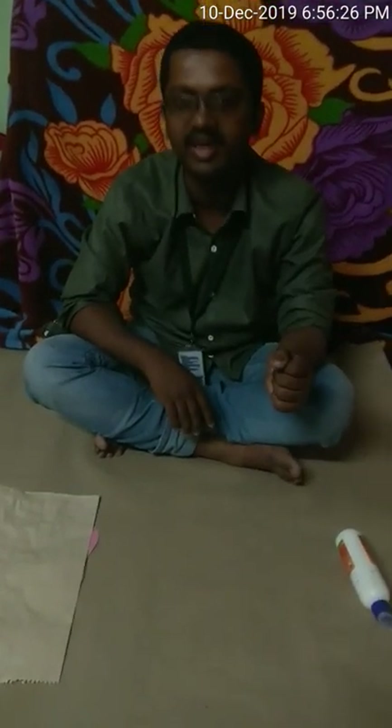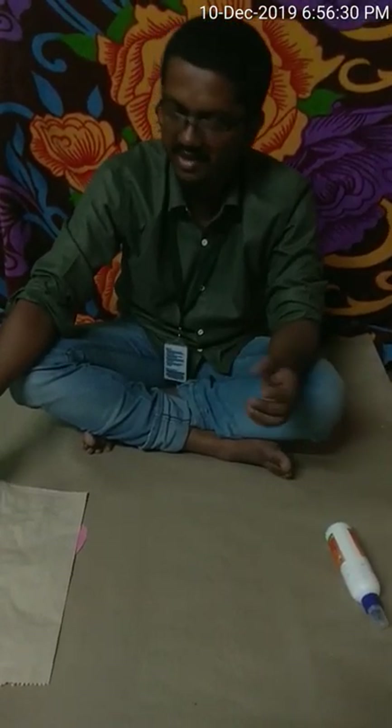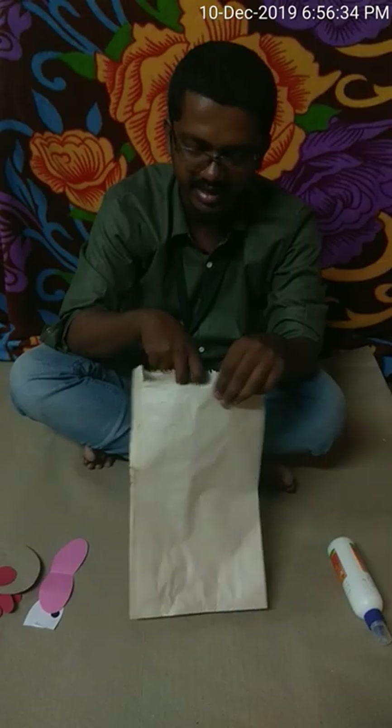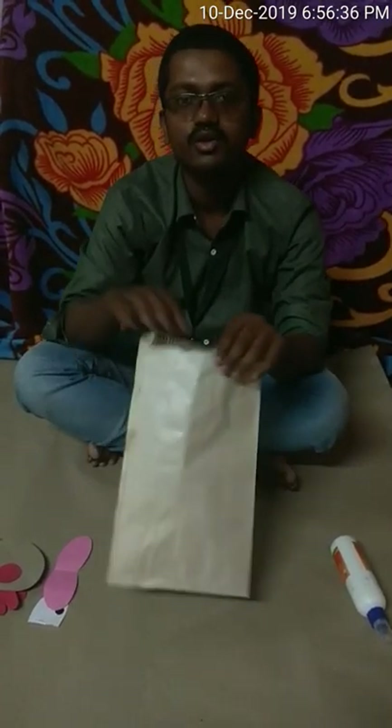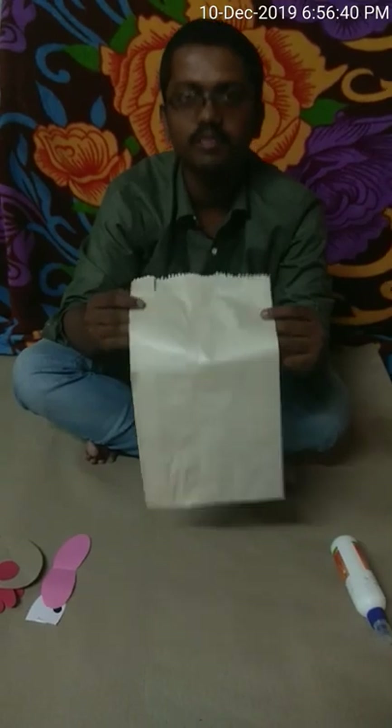Namaste! Today we are going to make a nice reindeer using simple material. The first material required is a paper bag. This paper bag is available in the market easily. We use these paper bags to bring things — they are alternatives for plastic.